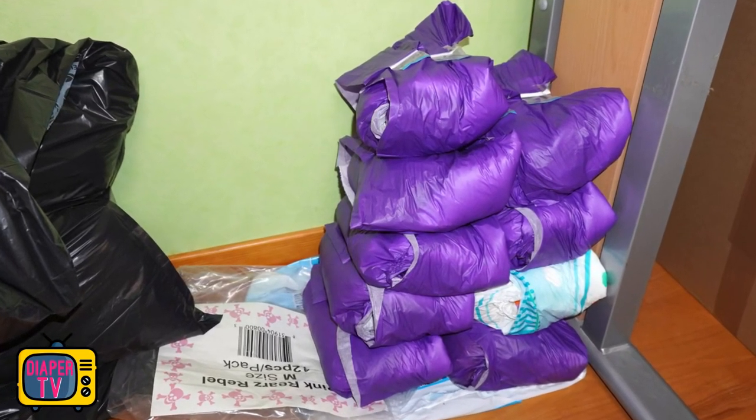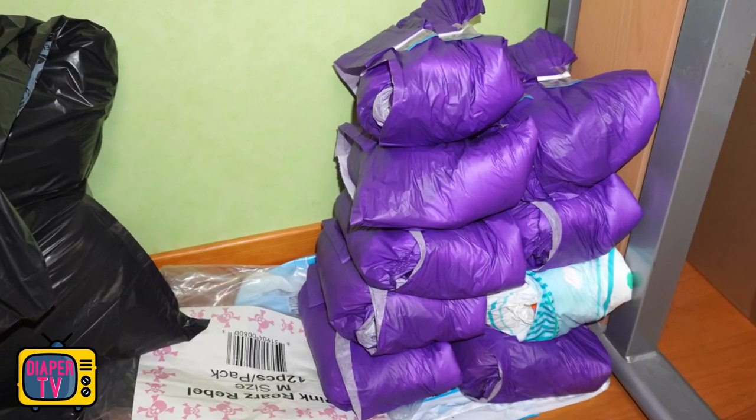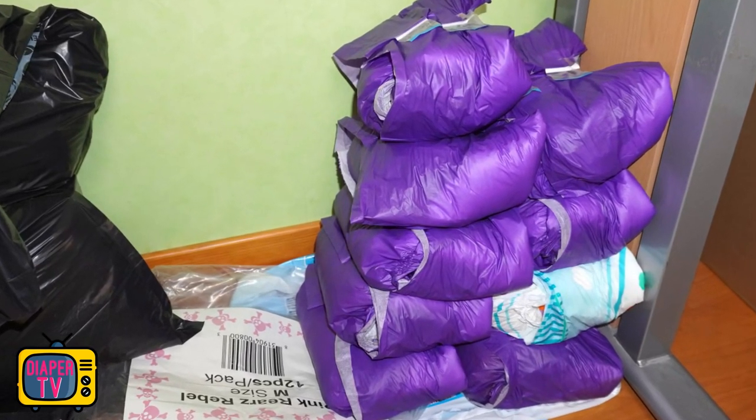I tested a whole pack to get a comprehensive impression. This diaper definitely takes some getting used to — more on that later.